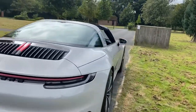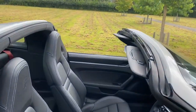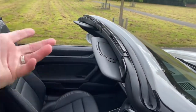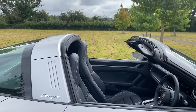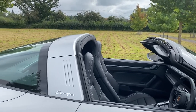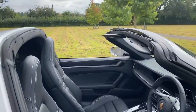Now, like the Targas of the 70s and 80s, this has a removable roof section which fits in here. The previous one you'd have to unclip it, remove it, and then pop it in the boot, and although it was very good in terms of keeping the wind down at speed, it was a bit of a faff to take off. So Porsche have redesigned this with an electric removable roof, which I'll come to in a minute.